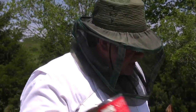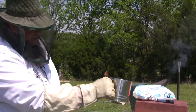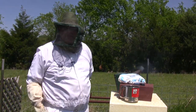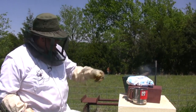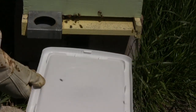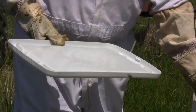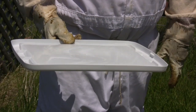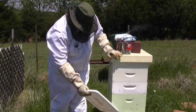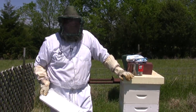We're going to use this sifter with powdered sugar — sprinkle it on the different frames, which causes the bees to clean themselves and pulls the Varroa mites off. I'll slide a plastic cover under the screen bottom board so that if mites fall off, I can see them on the tray. This plastic cover is improvised from my bee equipment area, since I've changed all my bottom boards to screen bottom boards.